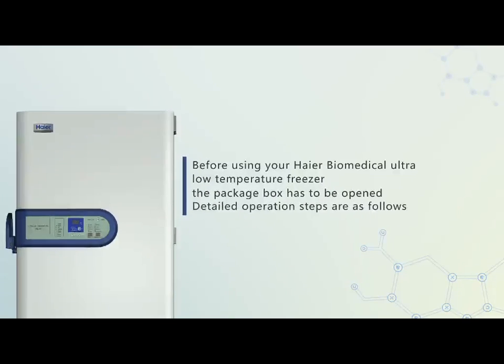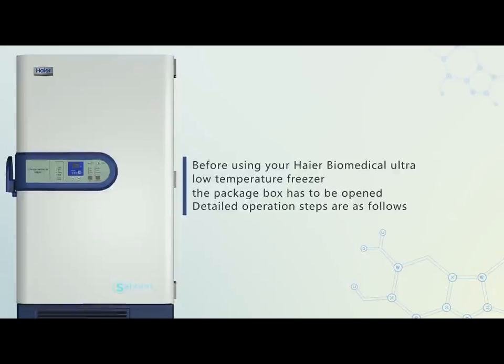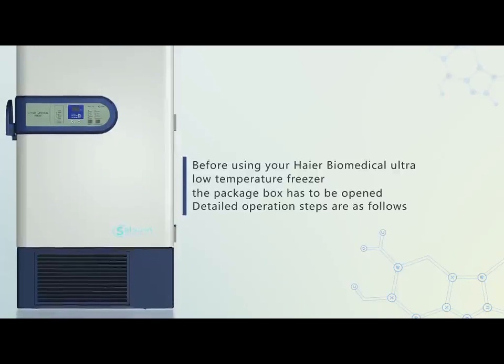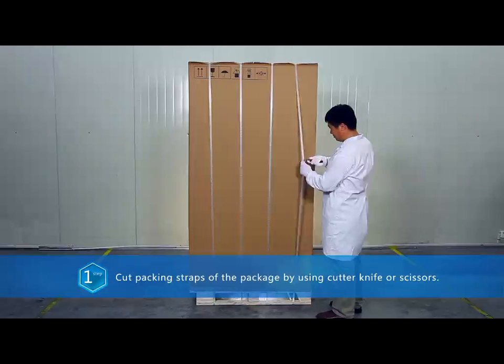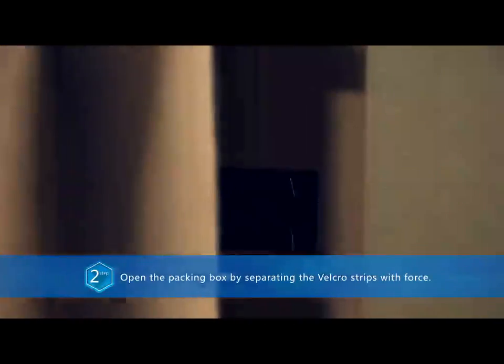Before using your Biomedical Ultra Low Temperature Freezer, the package box has to be opened. Detailed operation steps are as follows: one, cut packing straps of the package by using a cutter knife or scissors to open the packing box.